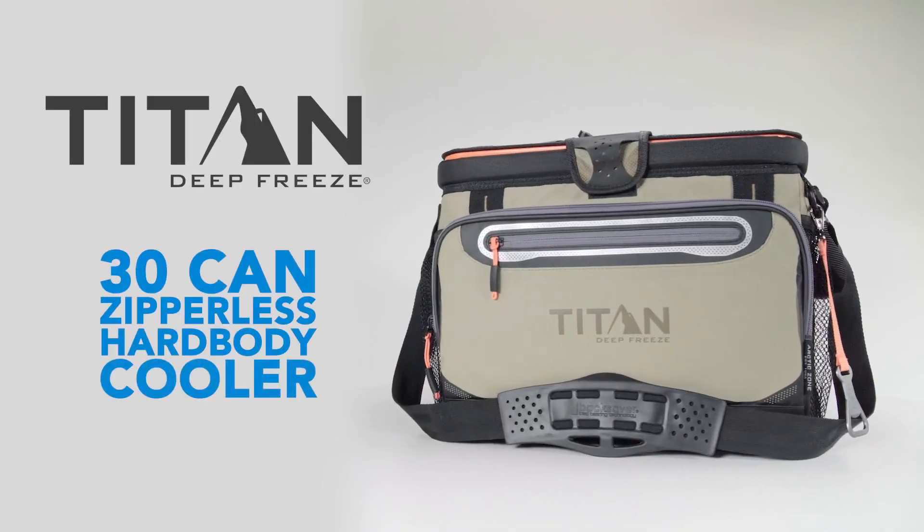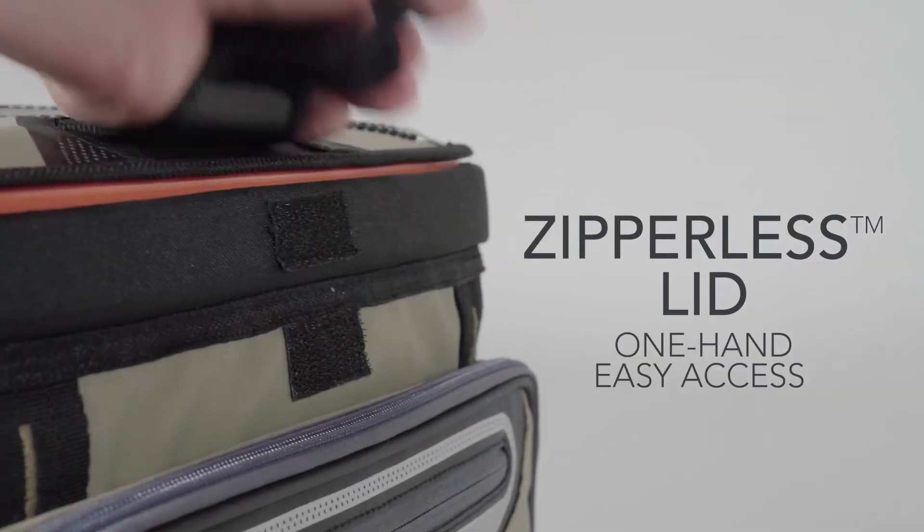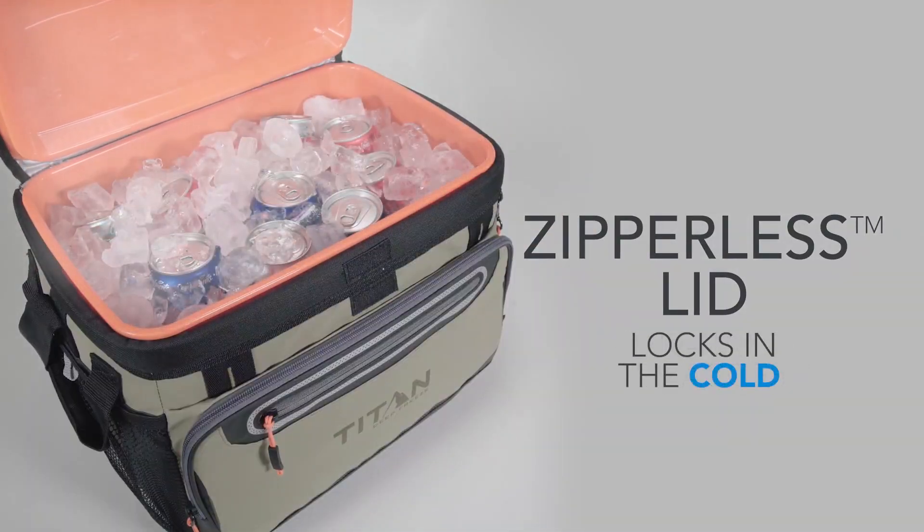The Titan 30-Can Zipperless Hard Body Cooler. Built with our zipperless cold lock technology for one-handed easy access that locks in the cold.